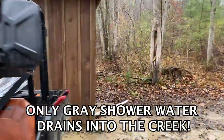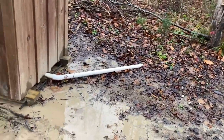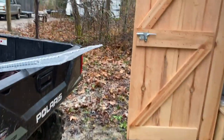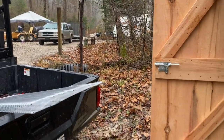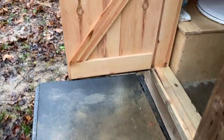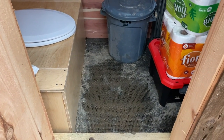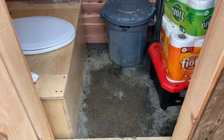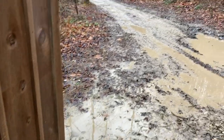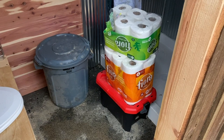We are right here by the creek, which is why it makes a good place to put your shower — our shower drains out this pipe, goes down this little stream along with all the rainwater and off into the creek. We've put a pallet with a horse mat on it for a front stoop to keep you out of the water, and because we are always muddy here we have horse mat flooring in the outhouse so it doesn't get too nasty.